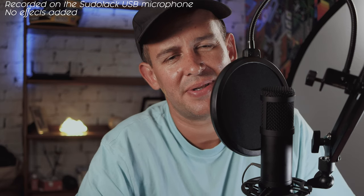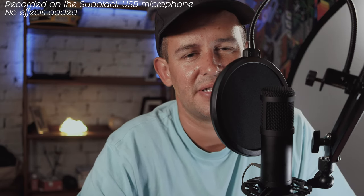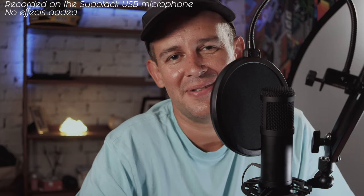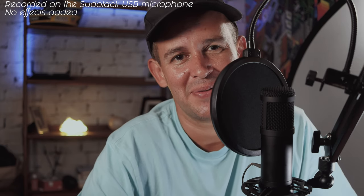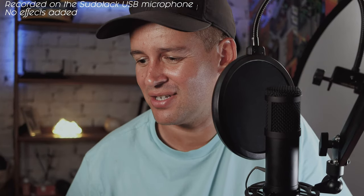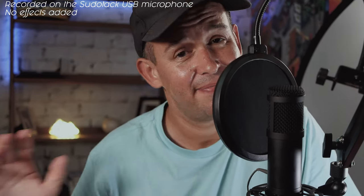Just to remind you that my room is not treated at all in any way. I have carpet floors, which help a little bit, but that's about it. It's a box-standard downstairs office with lots of plaster walls. I don't have any bass traps or sound panels — well, I have some of these cheap and cheerful foam ones. I'm not sure they make any difference whatsoever.